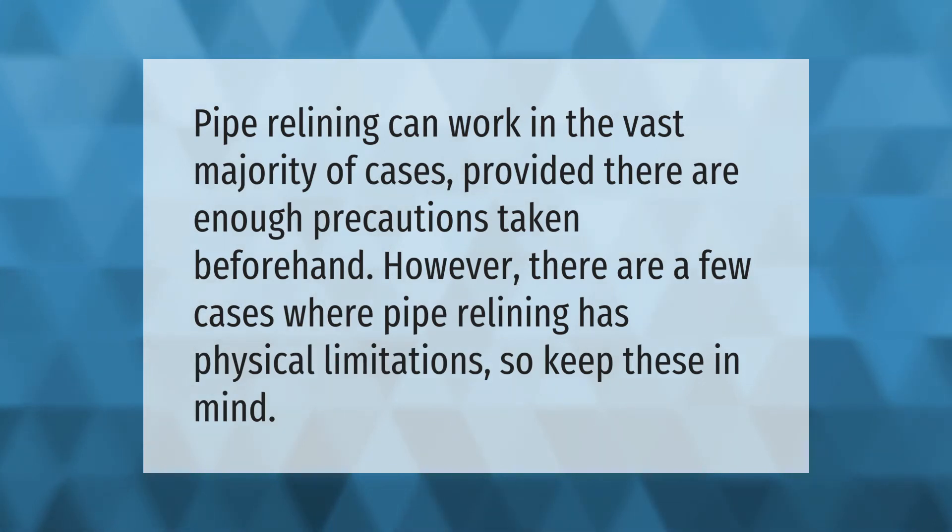Pipe relining can work in the vast majority of cases, provided there are enough precautions taken beforehand. However, there are a few cases where pipe relining has physical limitations, so keep these in mind.